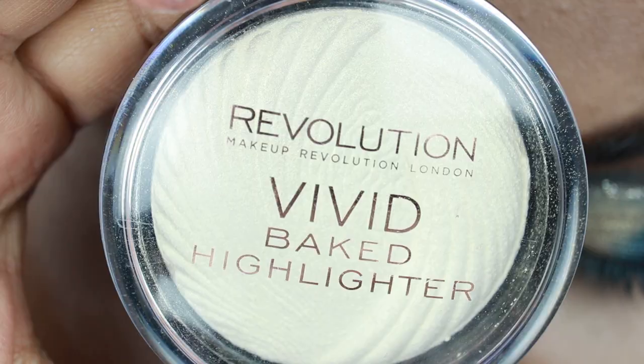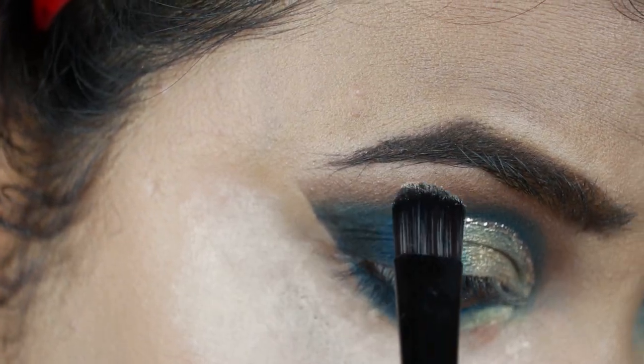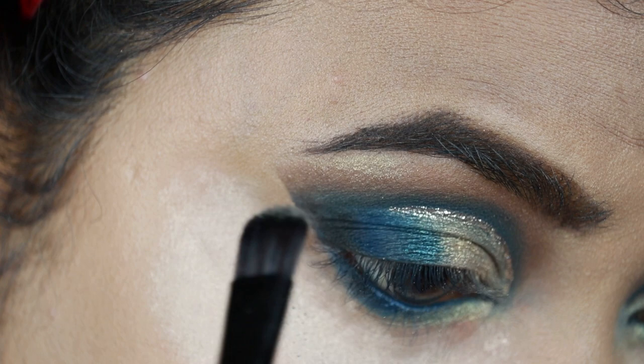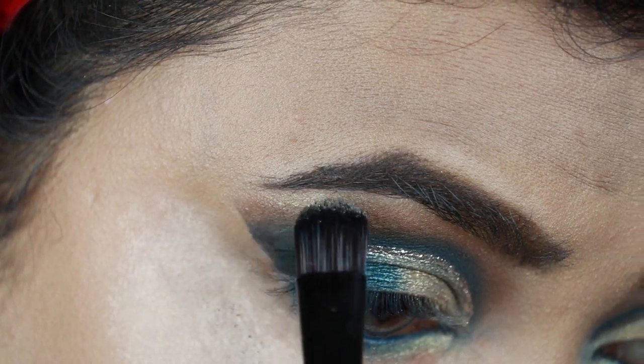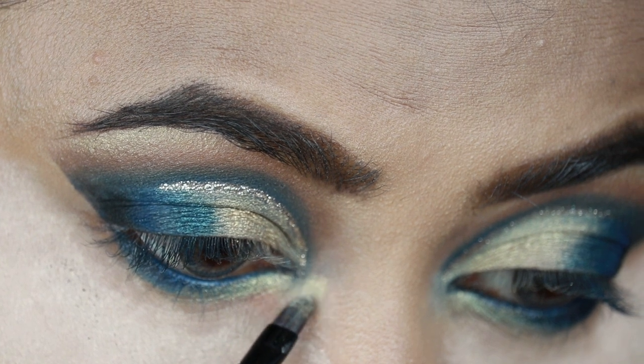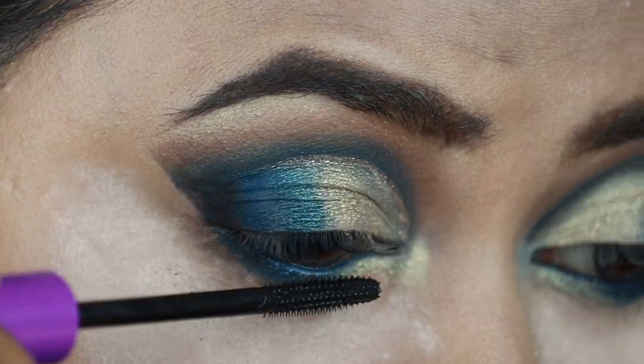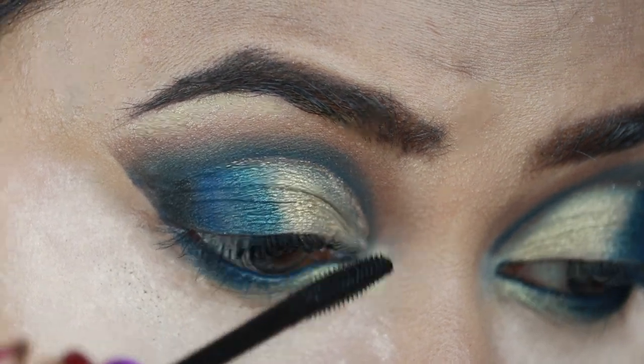I'm taking this Makeup Revolution Vivid Baked Highlighter in Golden Lights and highlighting my brow bones and inner corners. Then I'm coating my top and bottom lashes with the Wet n Wild Mega Length mascara.